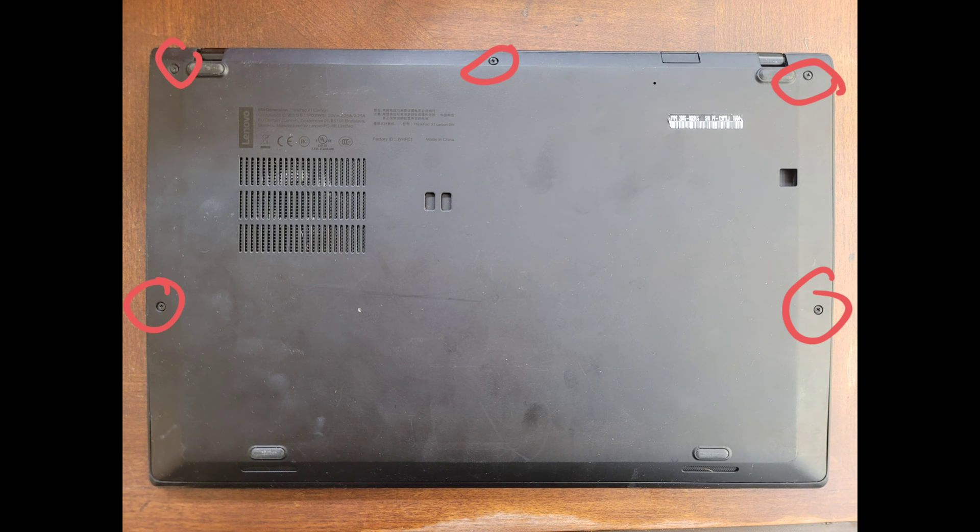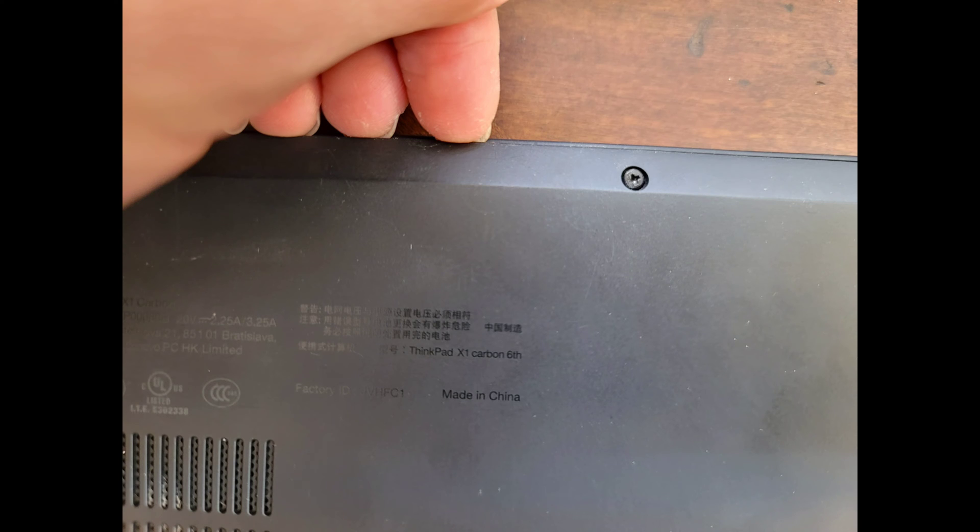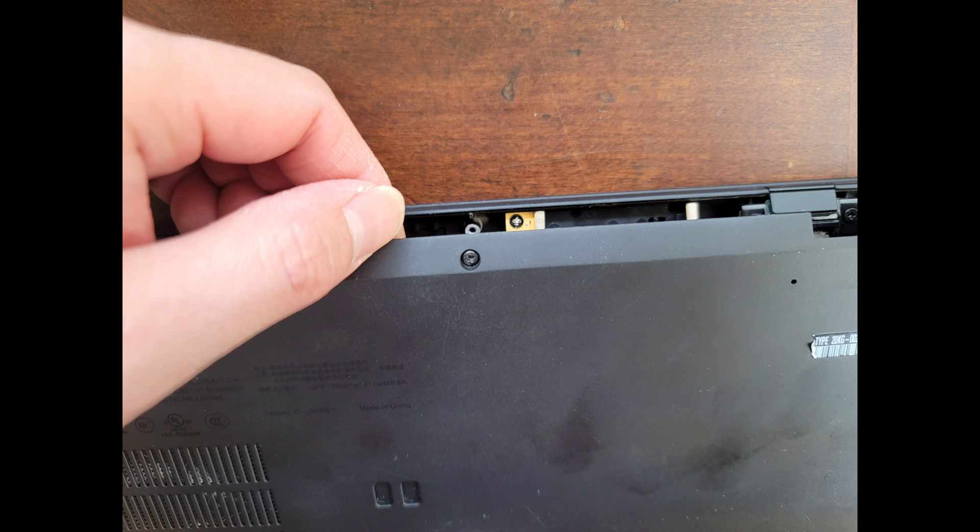To open up the laptop, you'll want to undo the five screws on the bottom. They don't come off the cover, so just undo them and then you can start opening it up. You're going to want to get your fingernails or pry tools between the gap of the bottom cover and the frame, and then just pry it up, and you should be able to pull the cover all the way out just like this.